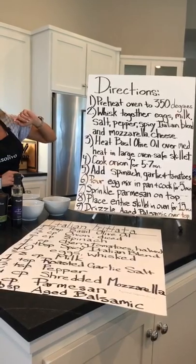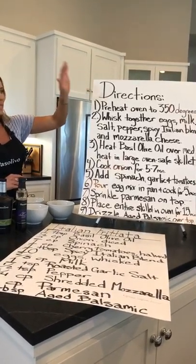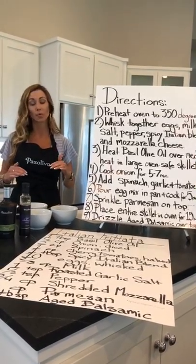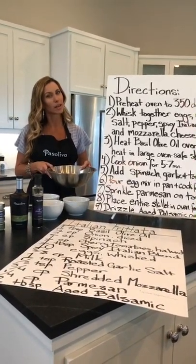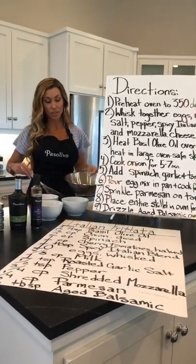Preheat the oven. Start whisking those eggs together with the milk, the salt, the pepper, the spicy Italian, and the mozzarella cheese — we're putting everybody in the pool right now. I'm going to start whisking them. This is a very kiddo-friendly job because they really like mushing them.